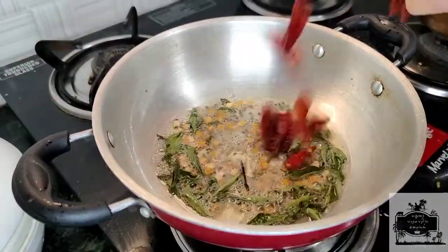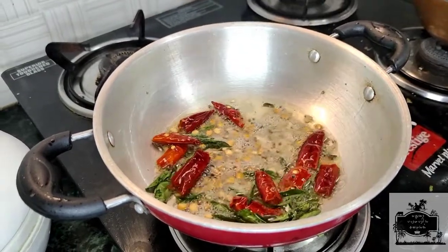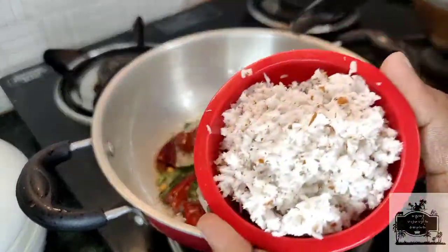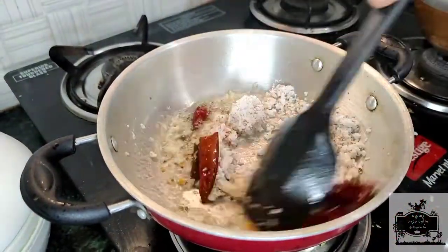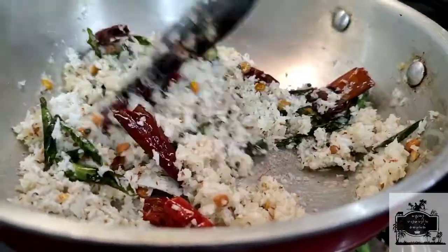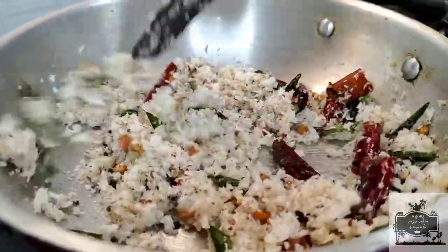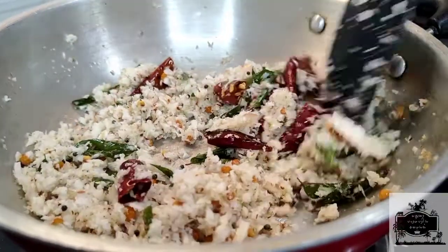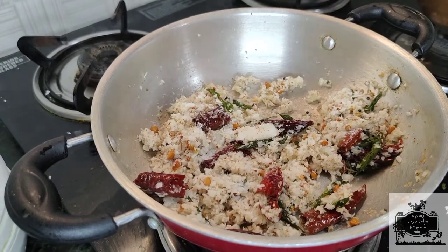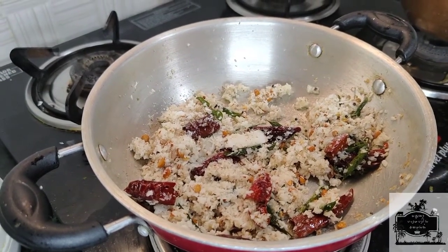Put the rice in the pot and turn it. Pour the rice in the pot.